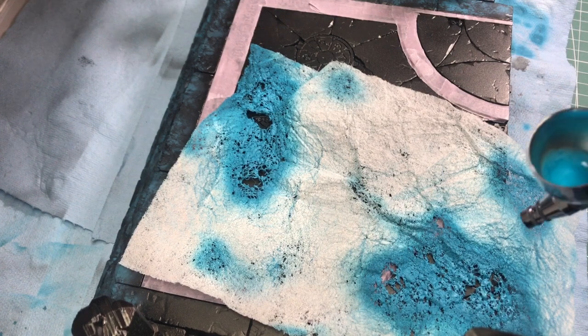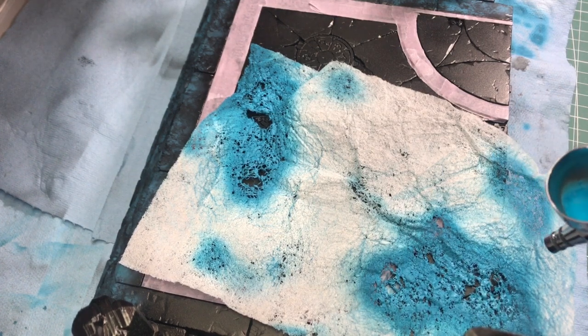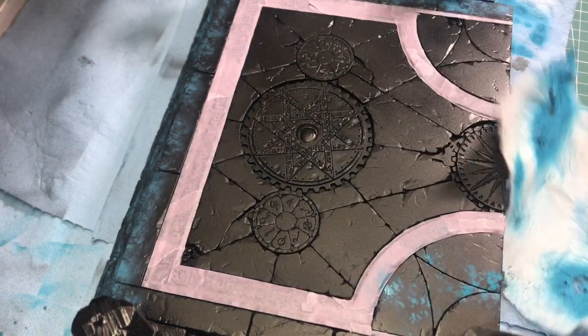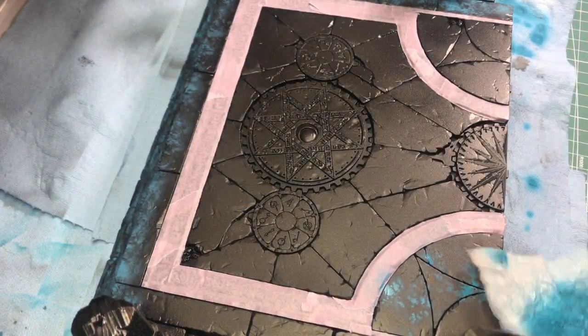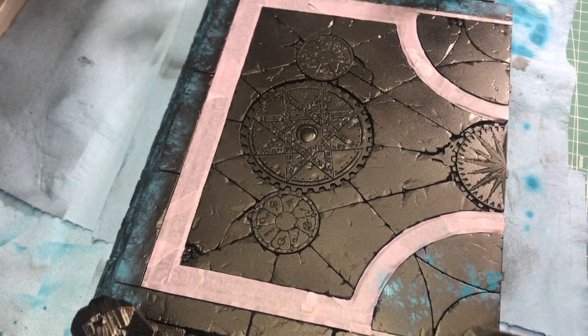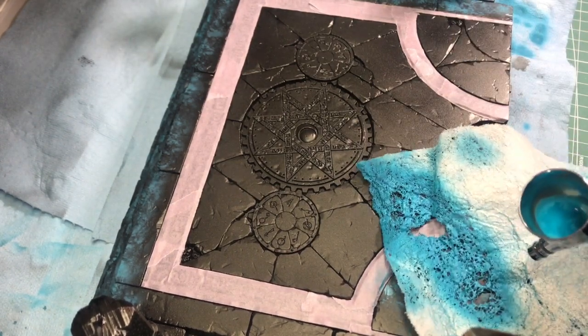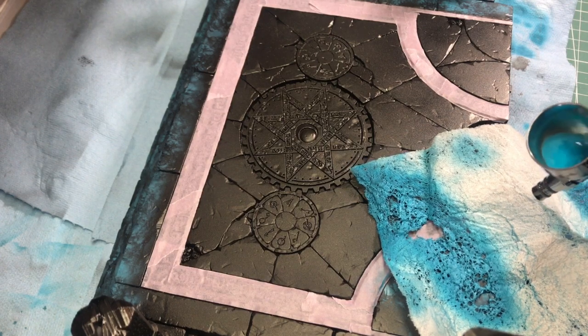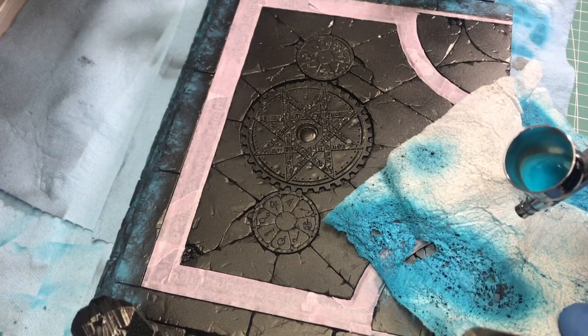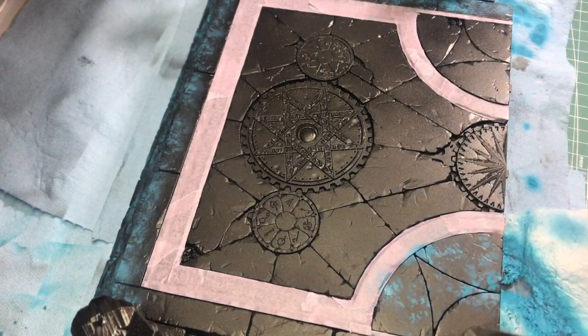Hopefully the compressor won't cause too much background noise. You start to see how the texture is coming through, and I'm going to keep going and show you how I just kind of move it around — a similar technique to the other Holy How-To I did.